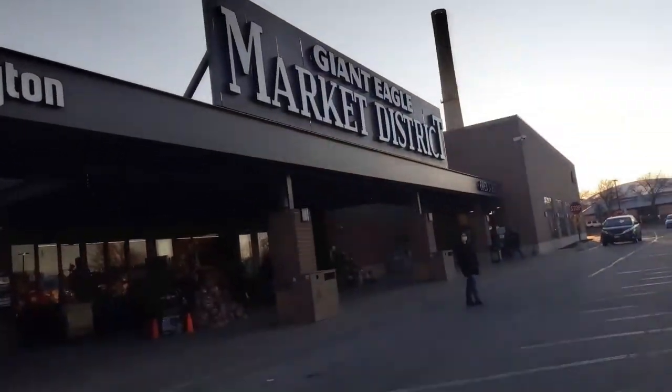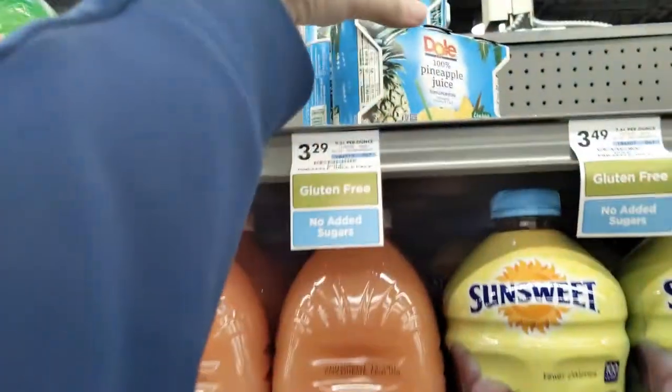For the next step, you're going to be going to your local grocery store. It doesn't really matter which one you go to, and you have to pick up a bottle of cran apple juice — brand does not matter. Then you also need a case of pineapple juice. Once again, brand does not matter.